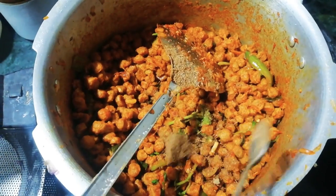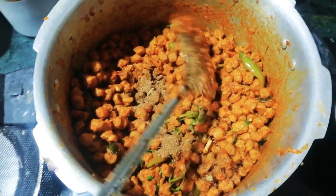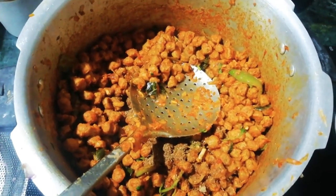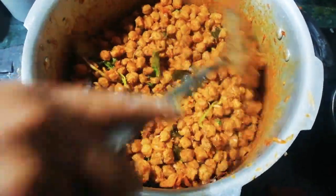Now the smell is very good. We have to cook and cook. I was ready for the dry-fry.